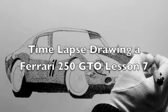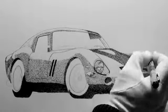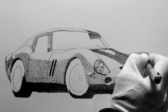Hi, first of all, I hope everybody had a Happy New Year. This is Lesson 7 of drawing the Ferrari 250 GTO, and this is the time lapse, of course.